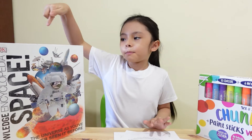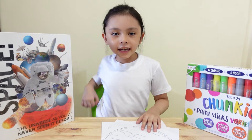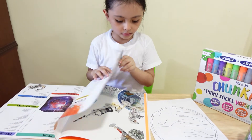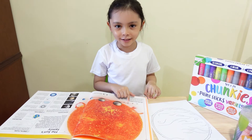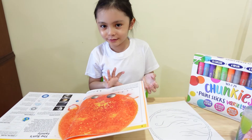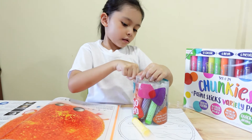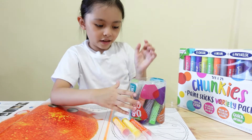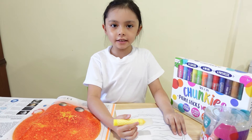I also have a space book for reference so I will know how to color the planets. Let's get started! The Earth is so small, and Mars is the smallest, I think. It looks like a piece of your food. Yellow, light orange and dark orange. Now I'm going to color the sun rays yellow.